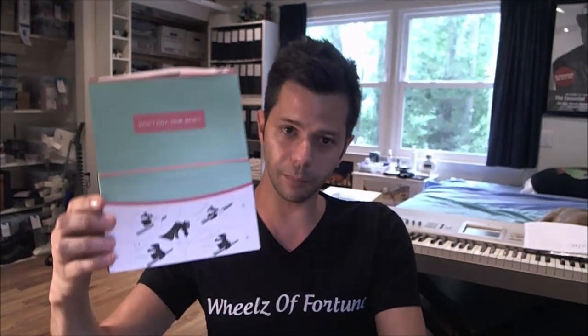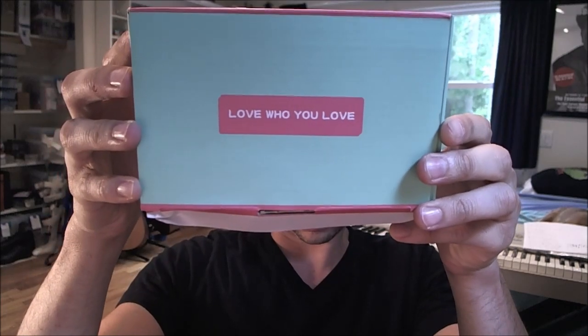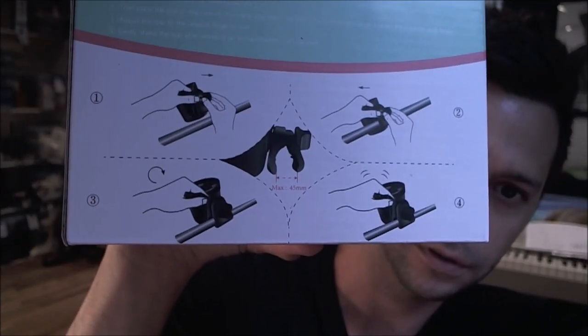I want to show you this is the box that it came in. Here's the front of the box — cup holder — top of the box, and then on the back there's instructions on how to put it on, if you can sort of see that.